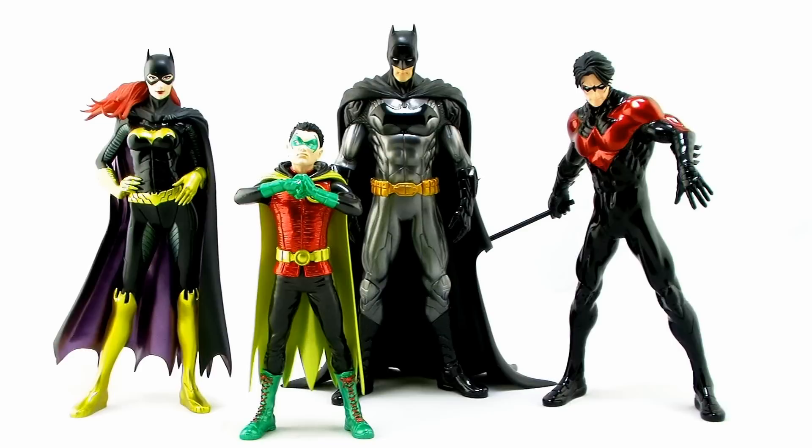Speaking of which, we can go ahead and now pose our Damian Wayne alongside some of the other members of the Bat family. You can see we've got quite a few Bat characters now in Kotobukiya's ArtFX+ lineup.